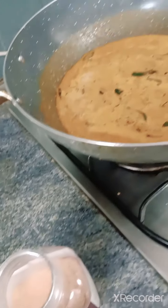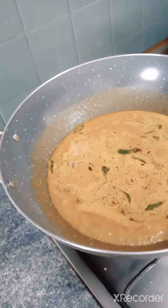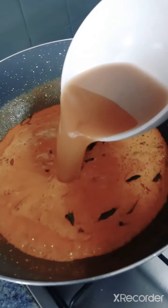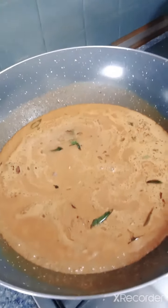Add one and a half teaspoons of salt together with the tamarind juice. Allow this to boil and allow the gravy to thicken.